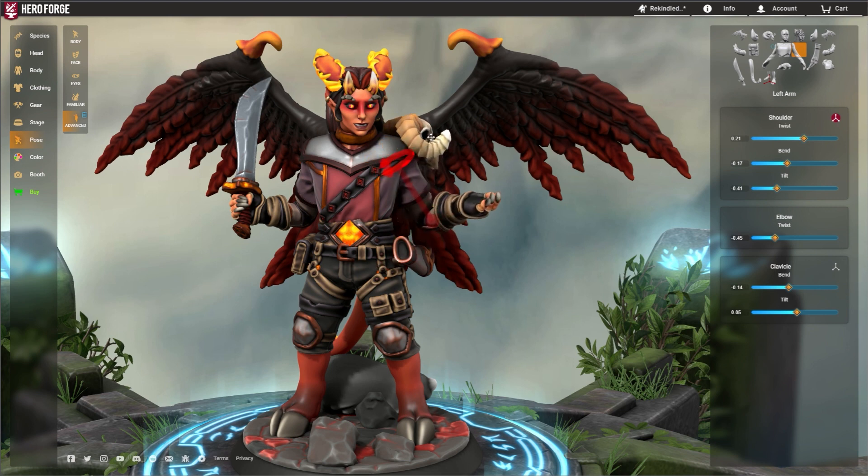By clicking this icon in whatever item or joint you're working on, a red guide will appear on the miniature around the joint selected. This guide easily highlights the controlled area and can also be dragged to pose the joint instead of using the sliders.